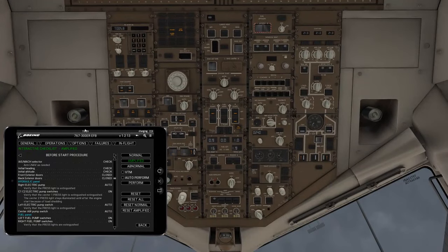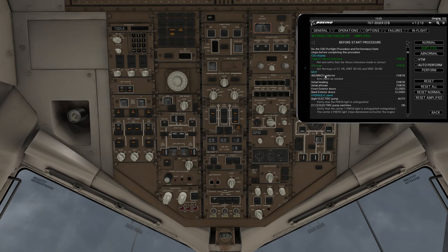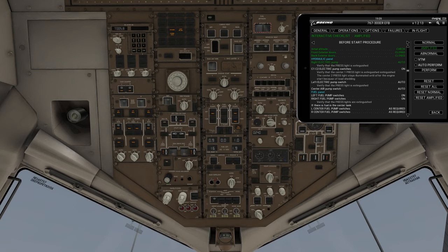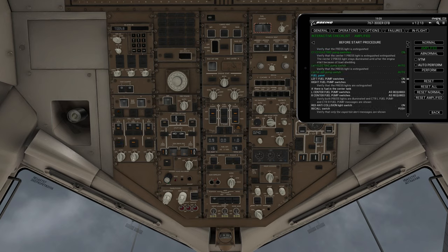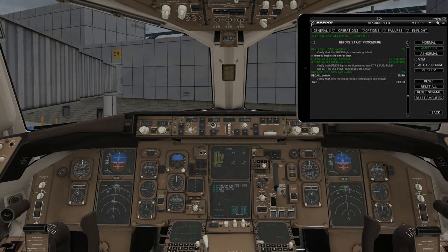We'll go to the overhead panel, to the hydraulics on the left side. Right electric pump — we want this pump to come on to auto. Center one and two electric pump switches on. Left electric pump to auto. Central air pump to auto. Left fuel pump switches on. Right fuel pump switches on. Anti-collision switch goes on. Then we'll do a recall — these warnings are no big deal. We'll check our trim, make sure it's in the proper position.